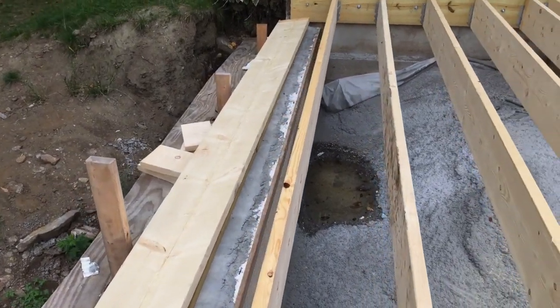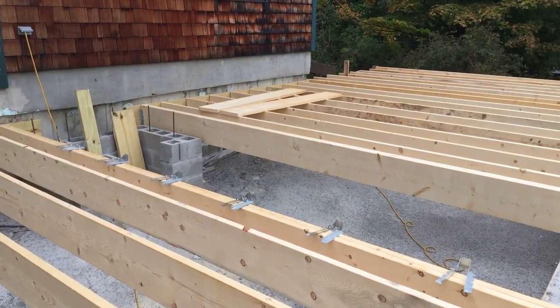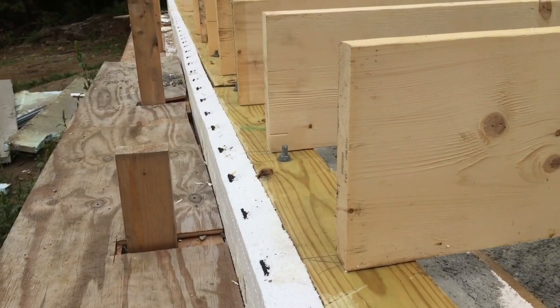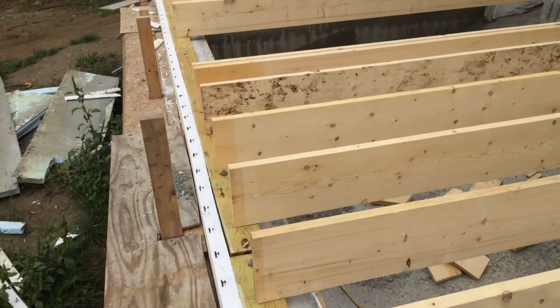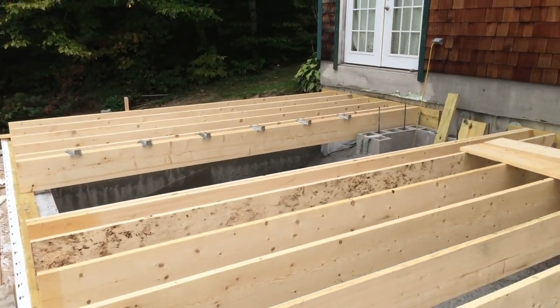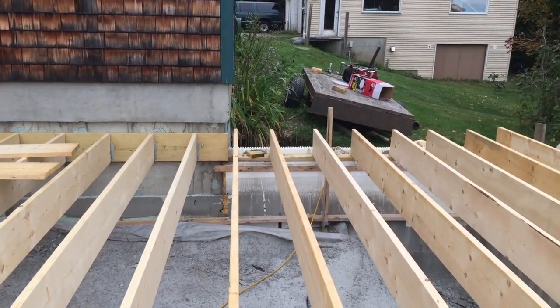So that's the end of day one — pretty good. I would've liked to get a little farther, but we'll see how it goes. As I was taking this video I just stopped talking and started panning around showing the joists, so yeah, that's the end of day one and I think it actually went pretty well.